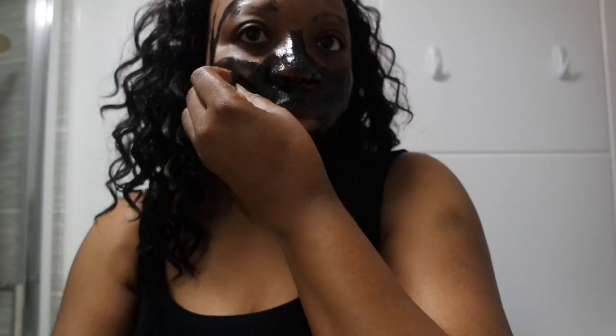I would not recommend using your hands to apply this product. After 30 minutes I tried to peel the mask off — it went on too thin, which made the peel-off quite painful. I was almost digging into my skin trying to find the edges to lift the mask, and at one point I got frustrated, so I just rinsed the whole thing off.